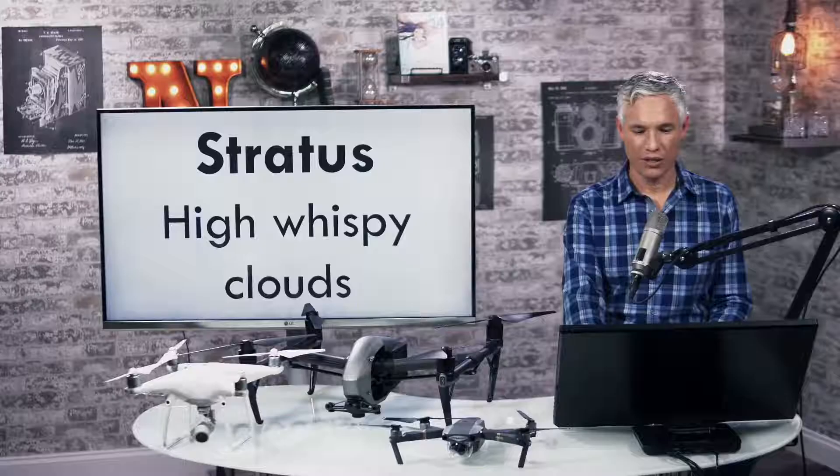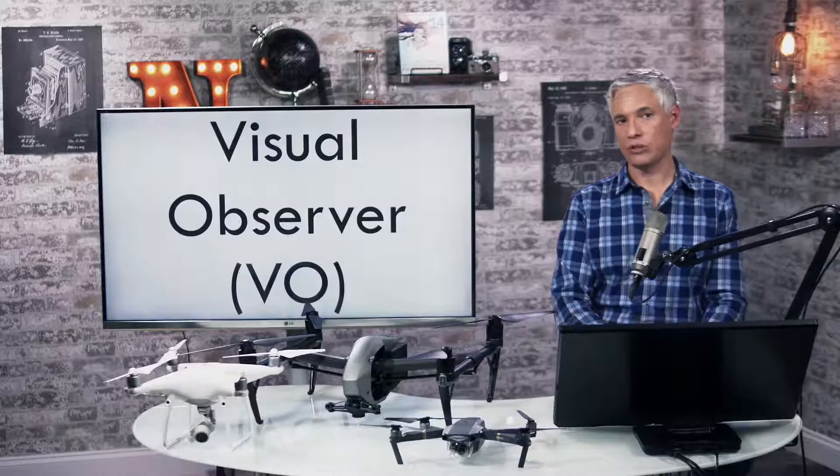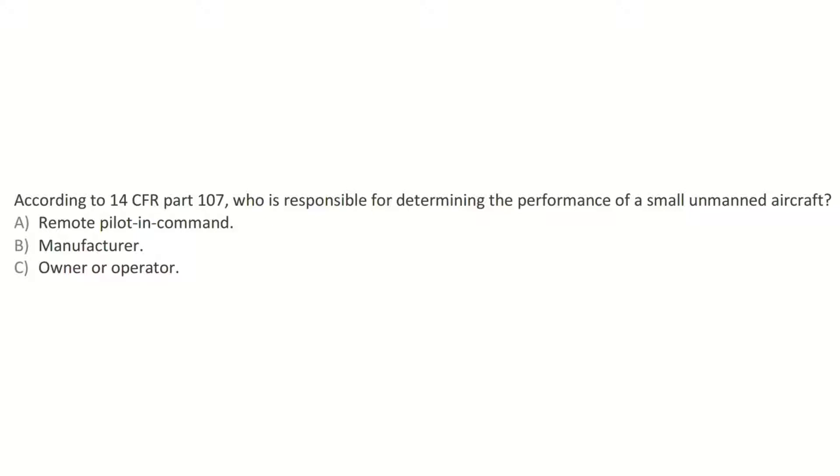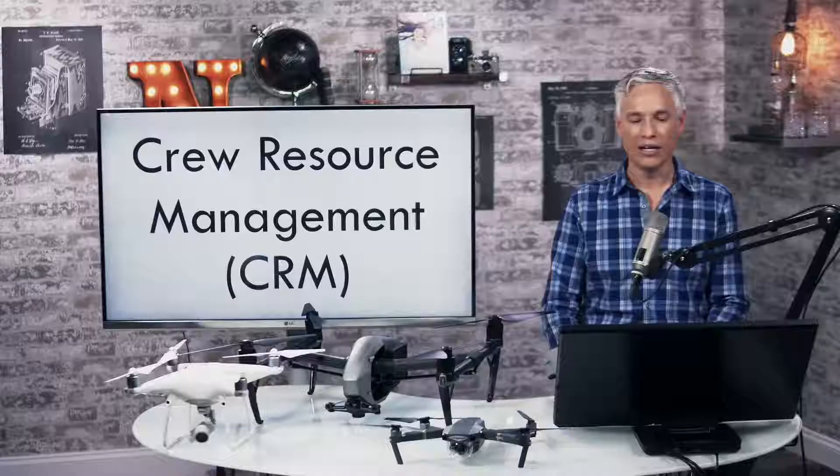Stratus are those high wispy clouds. One of the team members you'll see referred to is a visual observer. You are the remote pilot in command. The remote PIC is the answer to a lot of questions about responsibility. When using a small drone in a commercial operation, who's responsible for briefing participants about emergency procedures? The remote PIC. Whose responsibility is it to inspect your drone? The remote PIC. Who's responsible for determining the performance of the drone? The remote PIC.